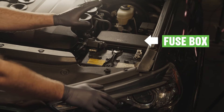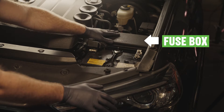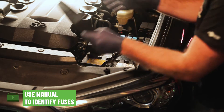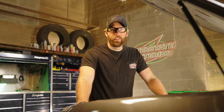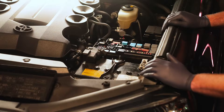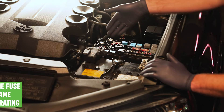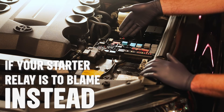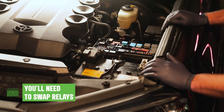Find your fuse box. This is typically under a plastic cover in the engine bay or behind a dashboard panel next to the steering wheel. Use your manual to identify the fuses connected to your ignition. Carefully remove them and inspect for any breaks in the metal wiring inside the plastic housing. If you spot a gap, replace the fuse with one of the same amperage rating. If your starter relay is to blame instead, you'll need to swap relays, which is a more involved fix.